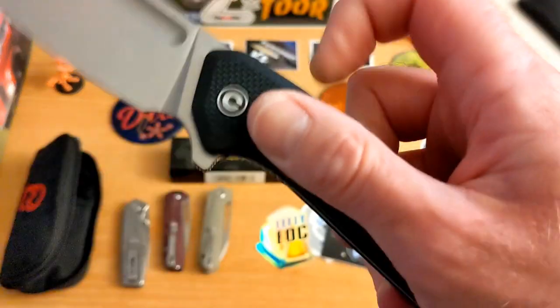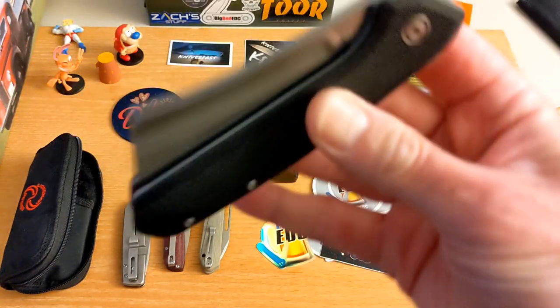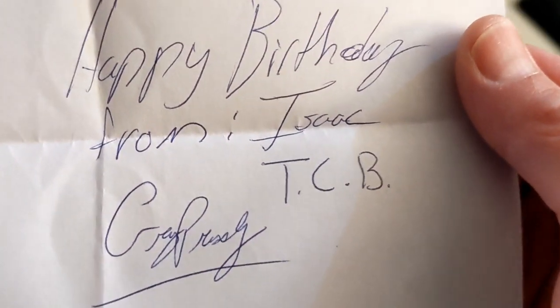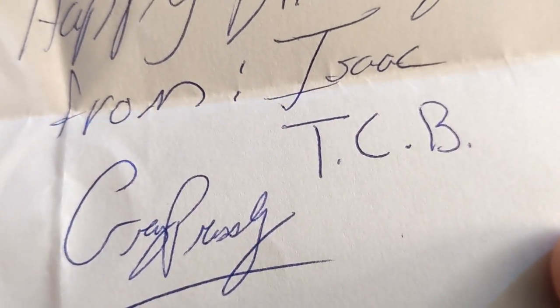I'm going to be playing with this one a lot. It has a place to choke up, and I will definitely carry this knife proudly. There's also a giant pile of stickers inside. There's a note — let me read it: 'Happy birthday KC. It's been a pleasure getting to know you. Thanks for all you do in the knife community, keep up the great work, and we look forward to watching your platforms grow.' That is awesome — from Isaac, TC, and Greg.